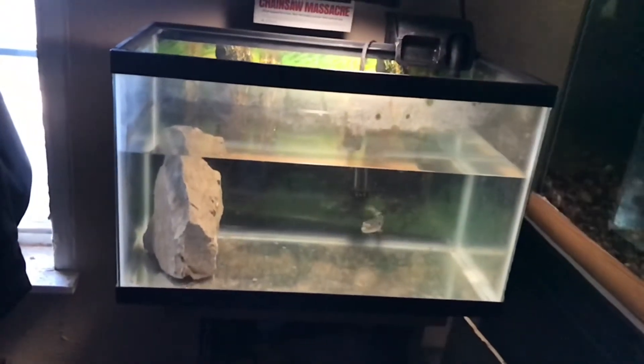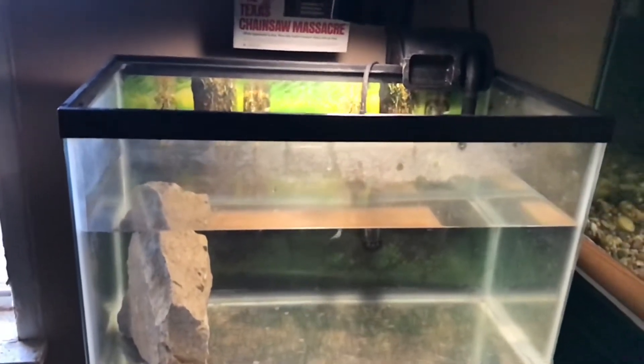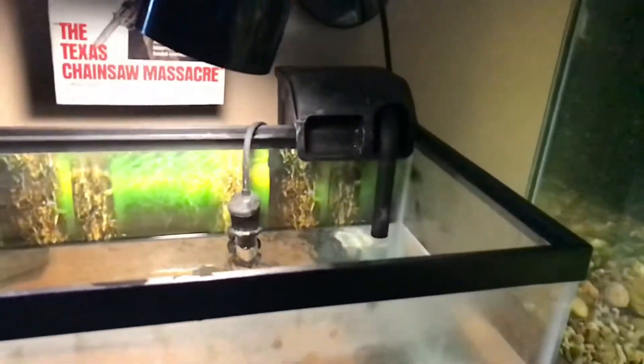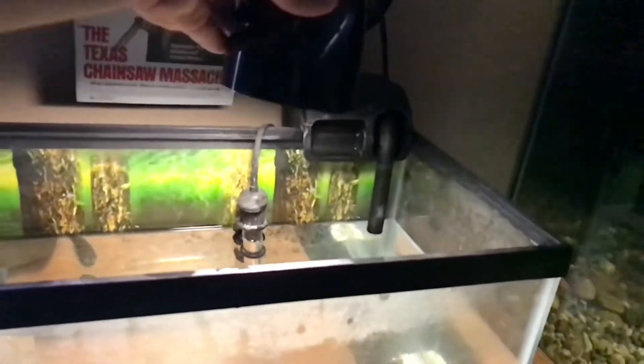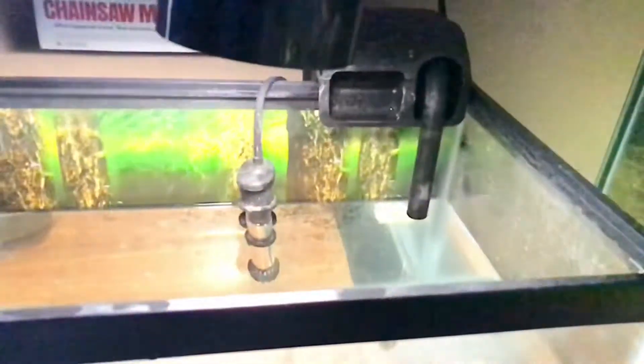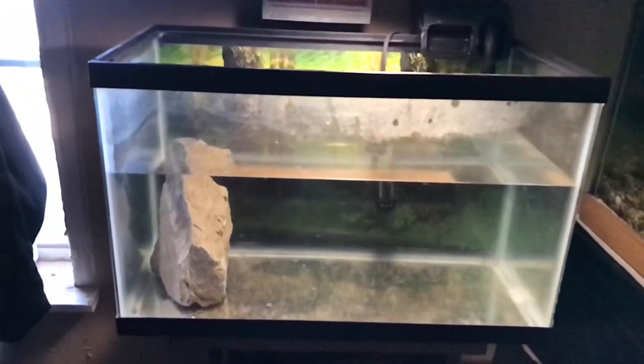I already did about a 30-35 percent water change in here and I'm about to add back the water. I also have this lamp that I just screwed onto the wall so I can move it around the way I want and turn it off easily.